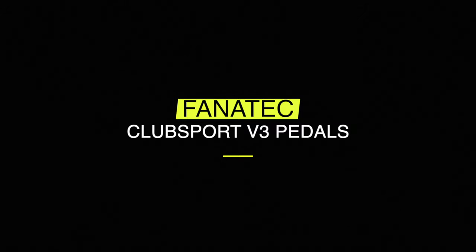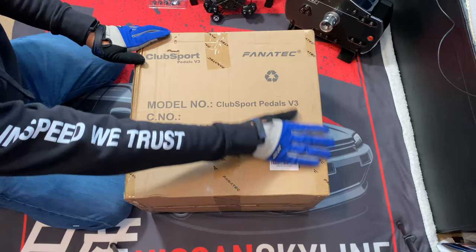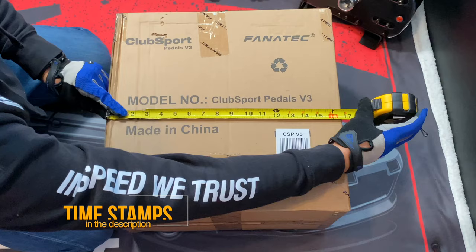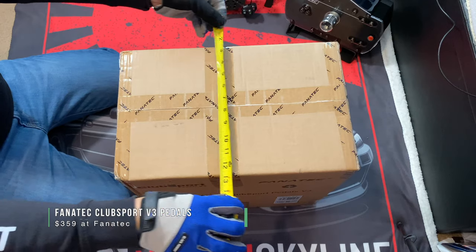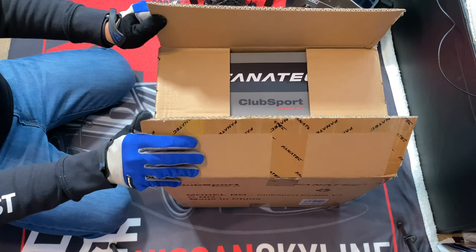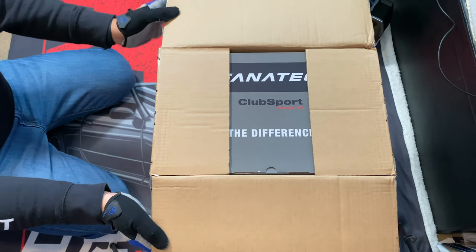Hello YouTube, this is your friend PantyCel Trip and today we're looking at the Club Sport Pedals version 3 by Fanatec. Let's go! Here are the measurements if you want to keep the box for future use. Now let's open it — wow.